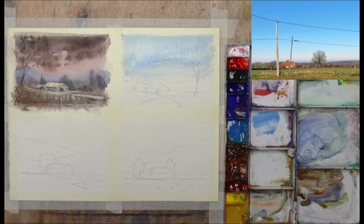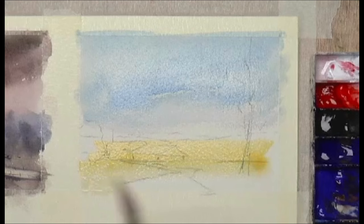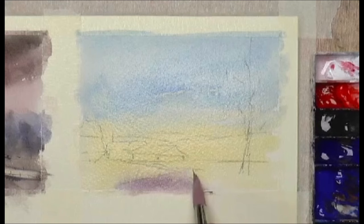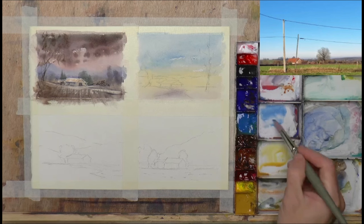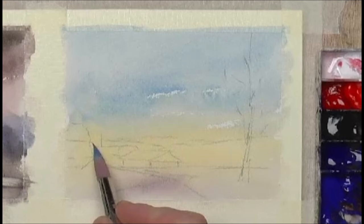Yellow ochre — throw some warmth into the scene here. Although it is a winter scene, we've got a blue sky, so let's pull that up into there. Just the road. Let that dry. We'll go for maybe an orange painting on this one — blue is the complementary color — so let's steer it towards yellows and oranges.